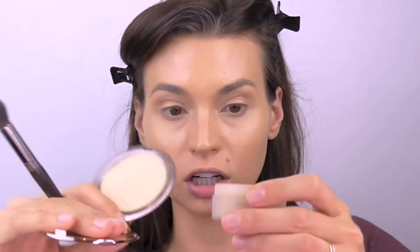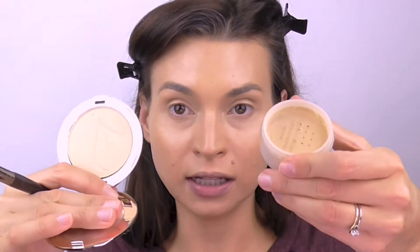This is the pressed powder base mineral foundation, also in Warm Sienna. They both have SPF 20. But they are such different colors — it's so weird. I got them both on Amazon, both in the shade Warm Sienna, but look at this: the loose is like super yellowy and the pressed is just so much darker. Once you put it on the skin it kind of melts in and you can't really tell, but I'm so weirded out by this.